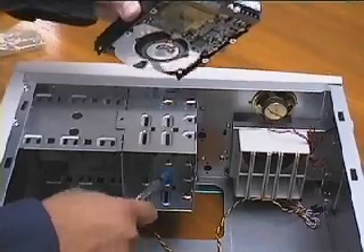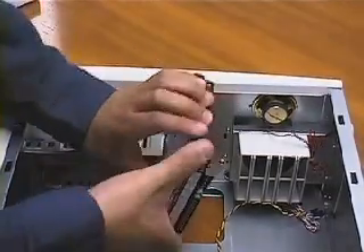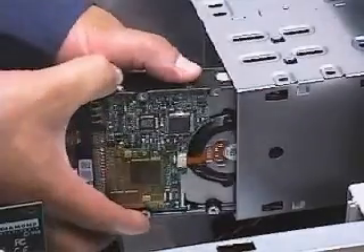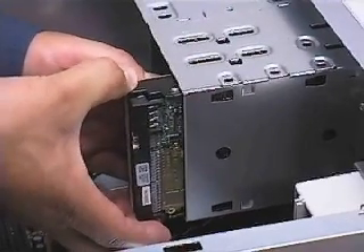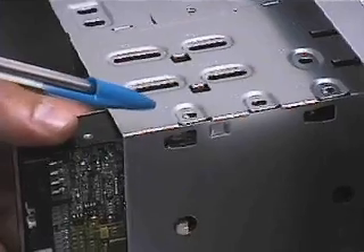The hard drive goes in one of these drive bays. I'll position the drive with the connector facing toward me, so that the bottom side is facing down when we stand the case back up. The hard drive is usually secured with four screws and sometimes with two, depending on the case.